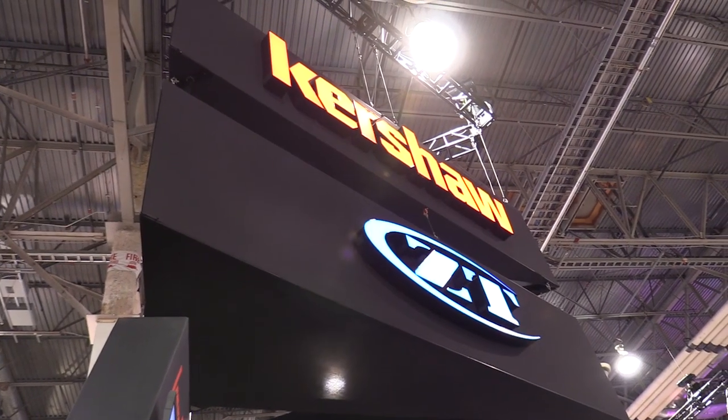SHOT Show 2017 at the Kershaw booth. I'm here with Jim again. It's a good show so far — only the first day but I'm having fun. You guys got a ton of knives that are new for 2017, and there's a couple that I want to start with that I think are really cool.